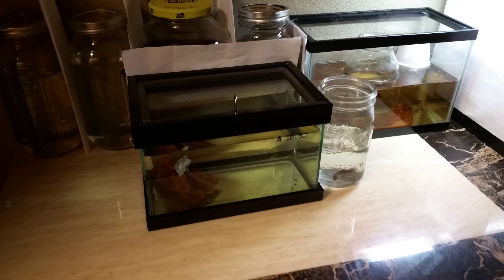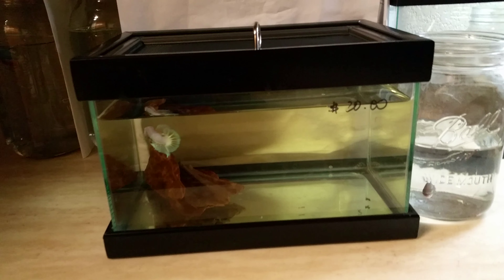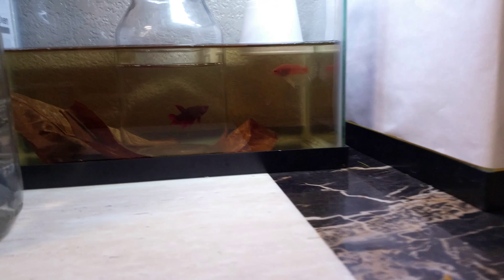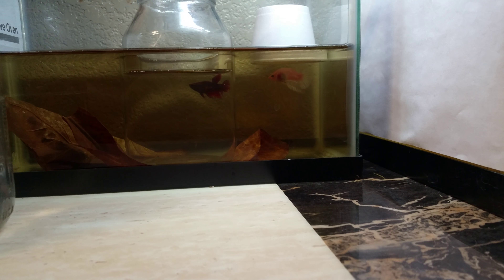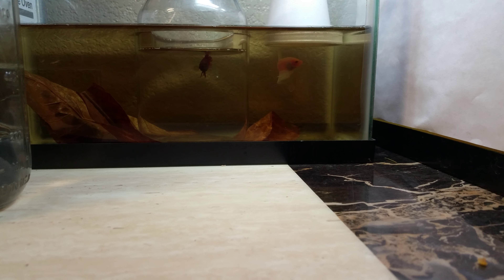Yeah, this guy's — come on camera, focus. There we go. This is my show betta right here, and I'm trying to breed this pair — this red female and this clear color — to see if I get a good color out of both of them.